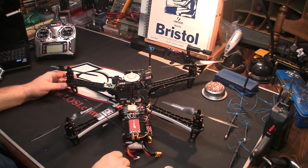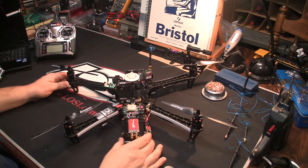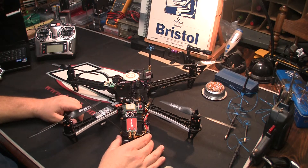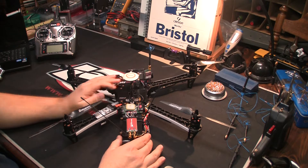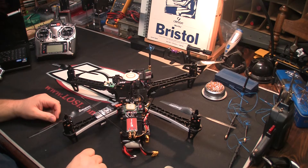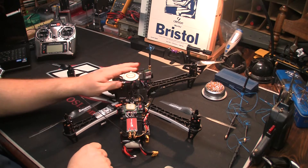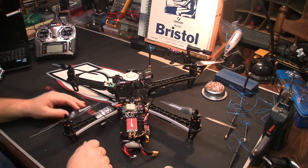I wasn't too impressed with the video quality at 1.3 GHz. The 2.4 and the 5.8 give you much better video quality. I do like the TBS tuned 2.4 and the Boss 5.8, but I've noticed there is a little bit less video quality than you get with the Immersion RC 5.8.